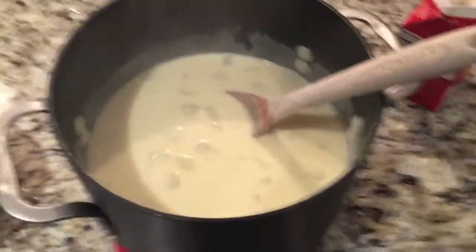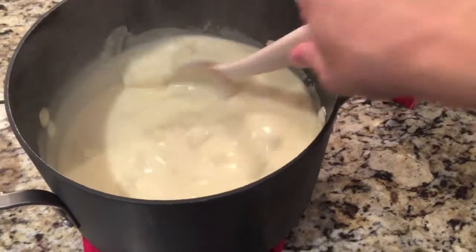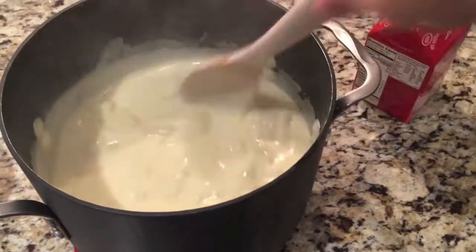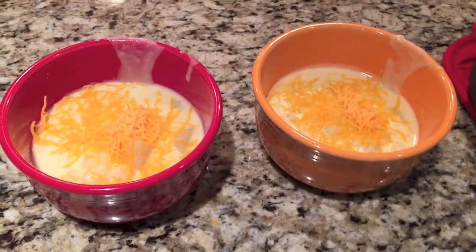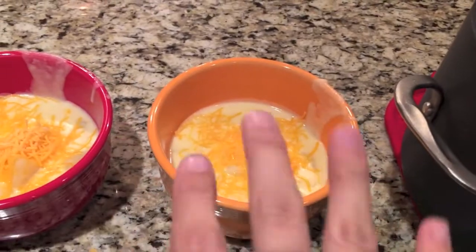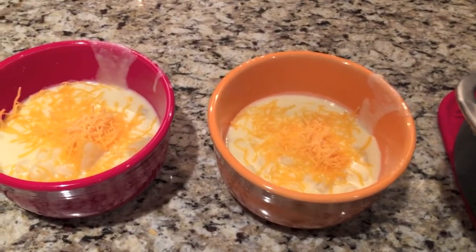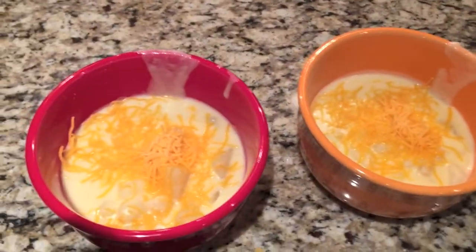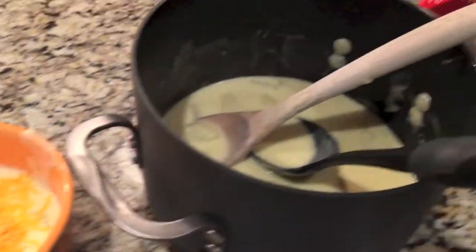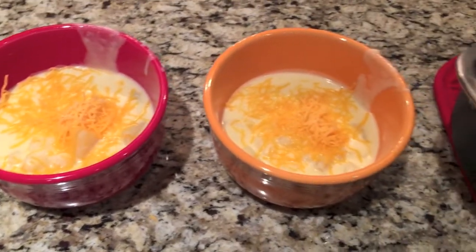This is pretty much what it looks like after you put the heavy whipping cream in, and now you are ready to serve it. Here you go — potato soup. You just put some cheese on top. I hope you guys like it. We really like it. We have it a lot during the fall and the winter time — it just goes with a cold winter day.